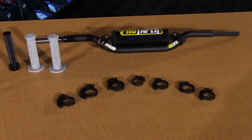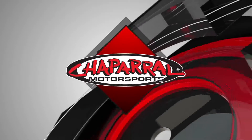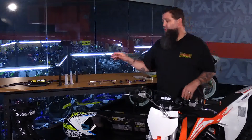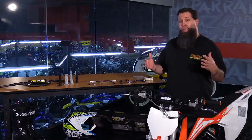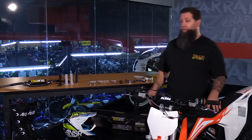The kit also comes with a bunch of parts, which we'll get to in just a second. We're going to hand it over to Eric so he can show you how to put the bars on. It's really easy, and in fact this is one of those things that it would be great to bring your kids in and show them how it's done because it uses really basic hand tools for the installation.